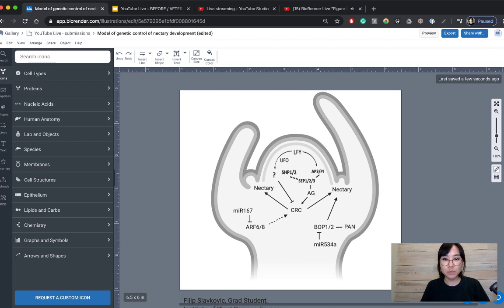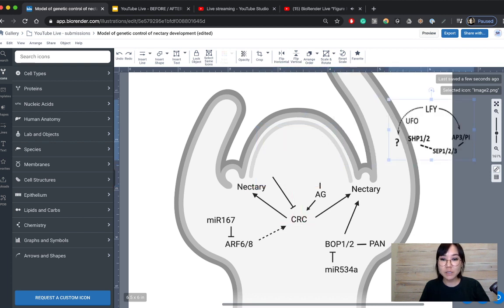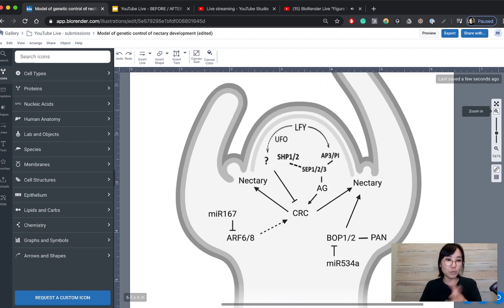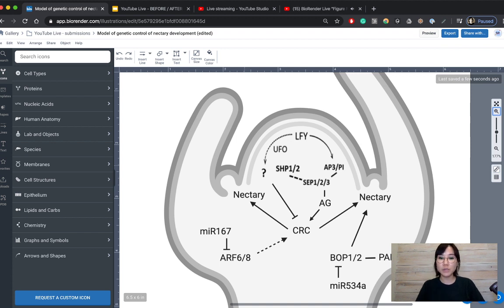I'd probably go back and finish off this figure using the arrows within BioRender or whatever software you're using. By the way, all of these makeovers I'm doing in BioRender, but the principles are application-agnostic — you can use PowerPoint, Adobe Illustrator, whatever you want. What I would also do is, because you've got these really nice curves happening with the external shape, use more of a curved arrow to follow that organic shape. We are dealing with an organic structure after all — this developing plant.